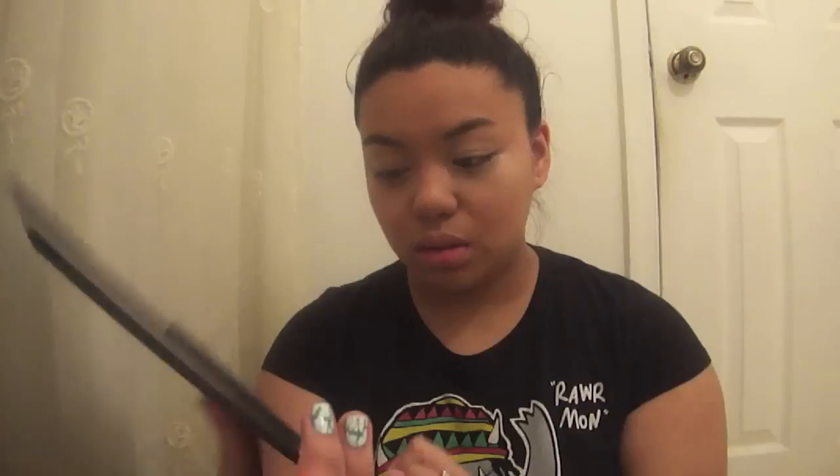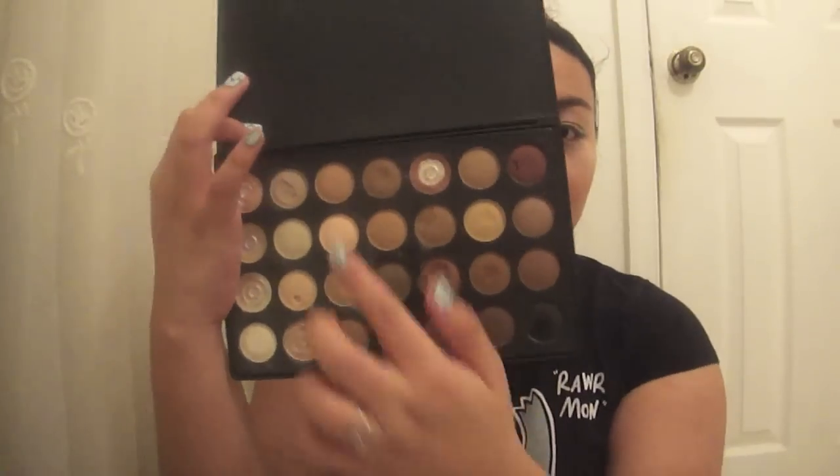So you just want to prime your eyes, and then you want to take a matte soft brown shadow and apply that to your crease and blend it out.